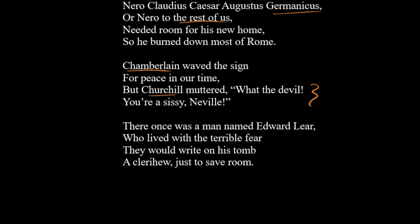We'll finish with one last one here, and this one links back to the limerick form, about which we had a little video as well. This one goes: 'There once was a man named Edward Lear, who invented the limerick — which is five lines long — who lived with a terrible fear they would write on his tomb a clerihew, just a safe room.' All right, so try your hand at a clerihew. Hopefully you enjoy it, and hopefully other people do too.